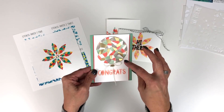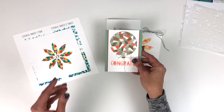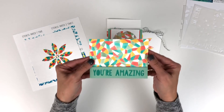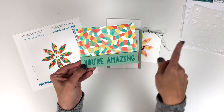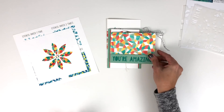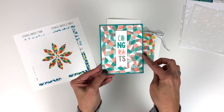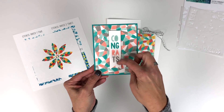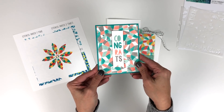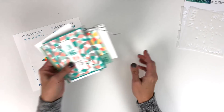You would just put like your versamark, sprinkle it with your powder, and then heat emboss it — it turns out so cool. Here is one with the fun background where 'You're Amazing' comes from the stencil. Here is another one that shows the all-over background and 'Congrats' is on the stencil but we've stacked the letters instead of going straight across. So there are some project ideas with the Faceted Turnabout Stencil.